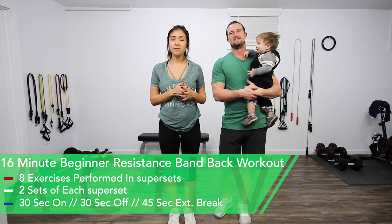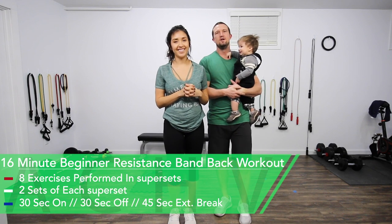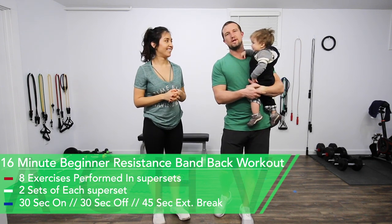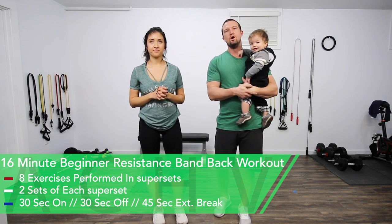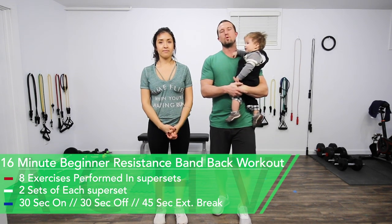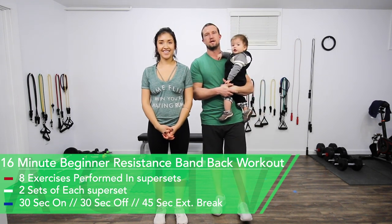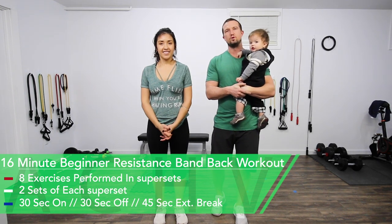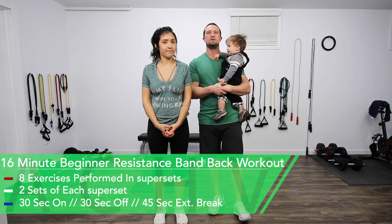Hey guys, Jen and DJ here with The Chief Peek and today we're going to be doing a resistance band back workout. We're going to be doing eight total exercises in groups of supersets — two sets of each superset. Our working time is 30 seconds, our break time is 30 seconds, and in between the different groups of supersets we'll take a 45 second extended break.